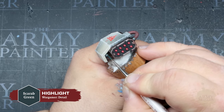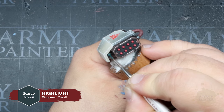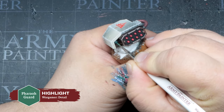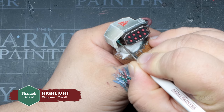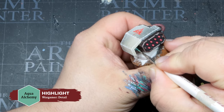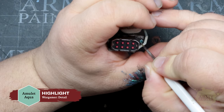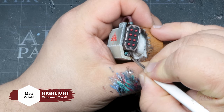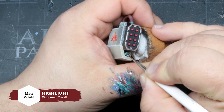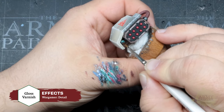We're going to show you a couple of different ways to paint lenses on this model. We'll use Scarab Green over top of this lens, then follow that up with Ferroguard applied in a crescent fashion in one corner. Next we'll refine this highlight with Aqua Alchemy, then push it further with Amulet Aqua. Add a small dot or two of Matte White to promote a glare effect, and finish it off with a gloss varnish.